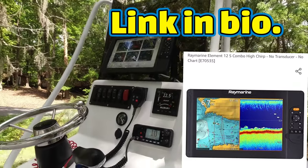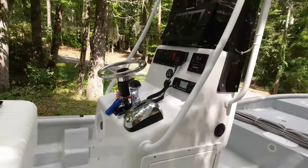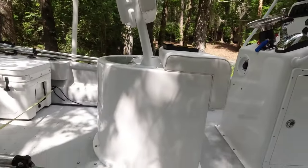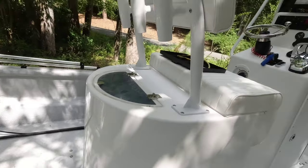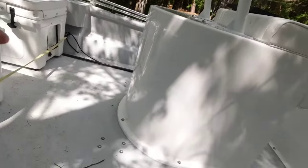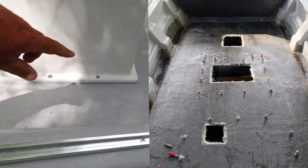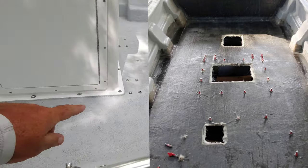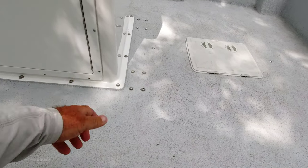He's got an onboard charger and a bunch of stuff in there. He went with the Raymarine — it's the Element 12 — for all the controls and everything. This is the lean post with a live well; it's a huge live well, all powder coated. He's got mounting options installed on the deck in case he wants to add something later.